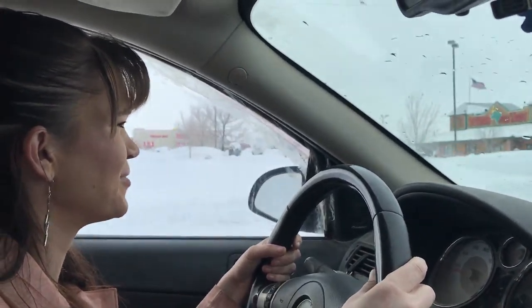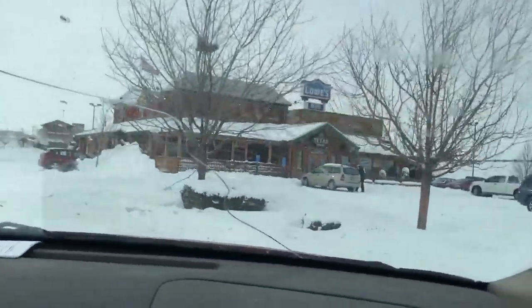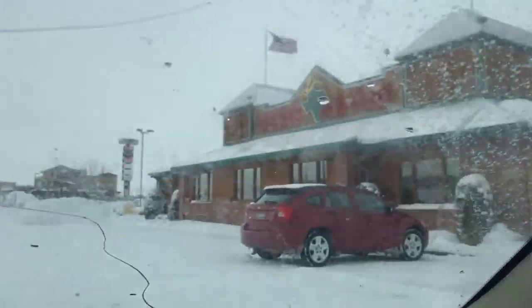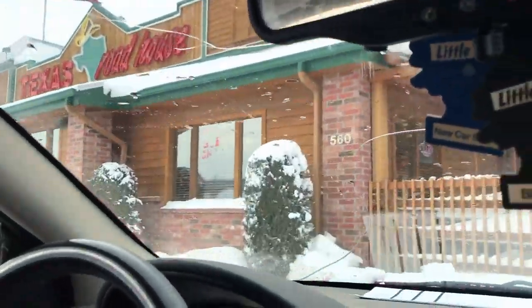Hey beautiful. Got my hat done and reshaped and picked it up. Now we are pulling into the best place to eat in the world and it is dead as hell. They are open, right? Alright, I hope so. Dirty windshield. Texas Roadhouse.